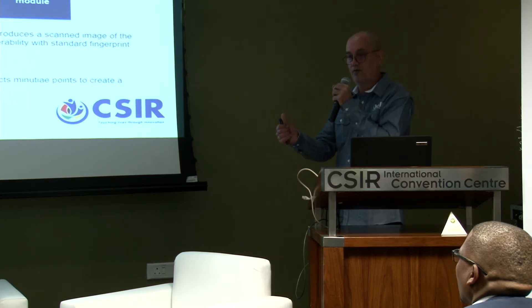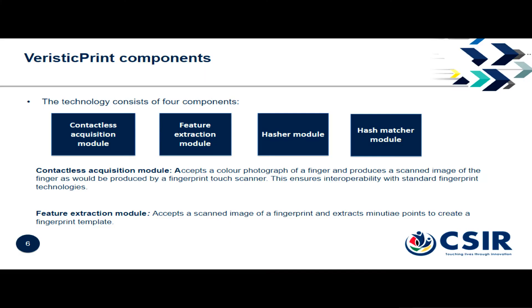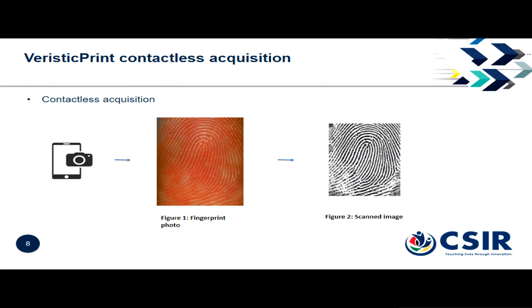Here are the modules: the contactless acquisition module takes the photograph and converts it into a scan, we have the feature extraction which is a minutiae extractor, and we have our hasher.